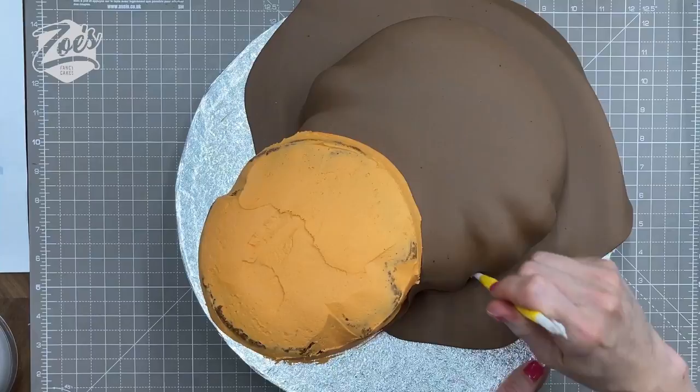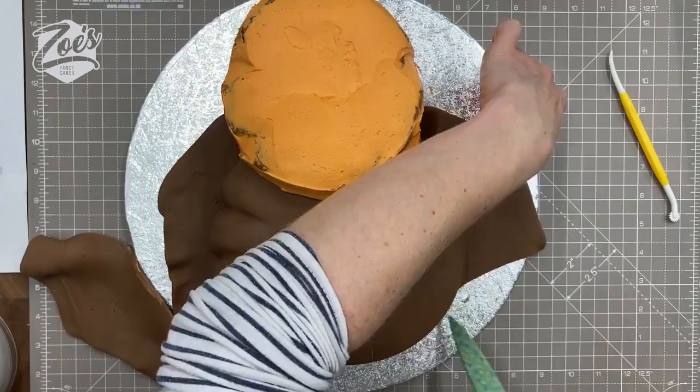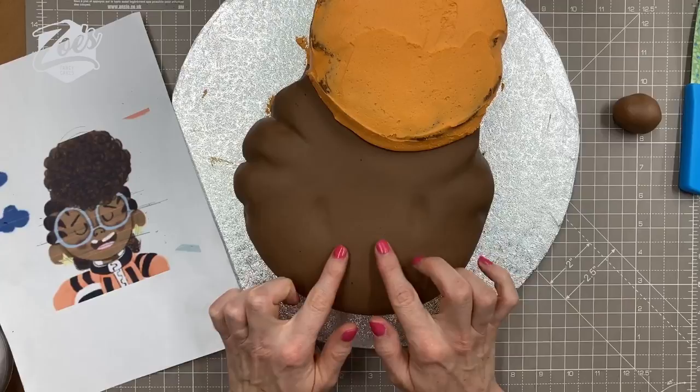I'm just going to press in a little bit at the sides of the hair — don't go too hard because we don't want a line going across the face. Cut any extra off from the board, and then I'm just going to mark roughly where her eyes are. They go about halfway up the face, and her nose is just a little bit lower down.